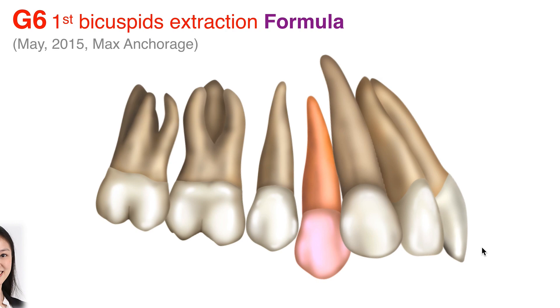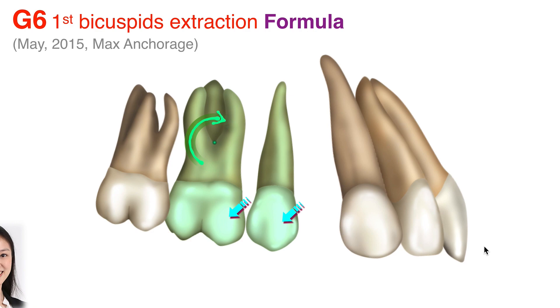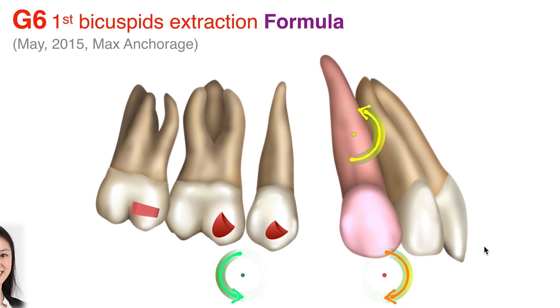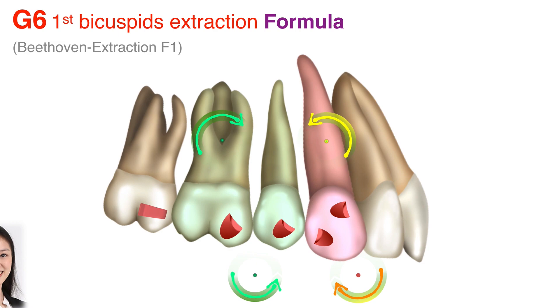Let me review the G6 for you. When you take out the teeth and try to close the space, normally you will get tipping because the aligner grabs the crown. So you do need to build in a pushing surface to counteract this tipping moment. With this pushing surface, you'll be able to move the root and upright the root. In the K9, it's similar — that is my first extraction formula, Formula 1. In the K9, we build in two pushing surfaces that create an equal and opposite moment, and that can move the teeth backward. That's the G6.